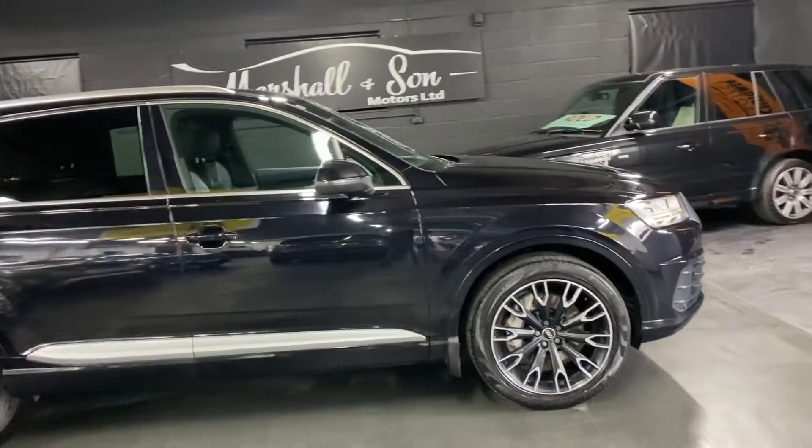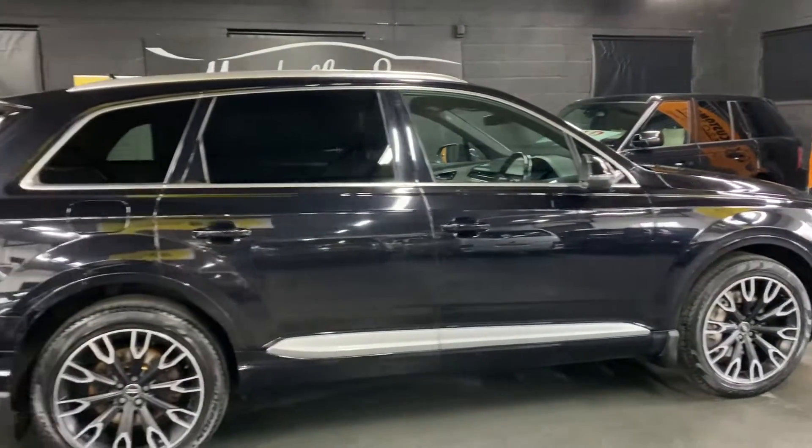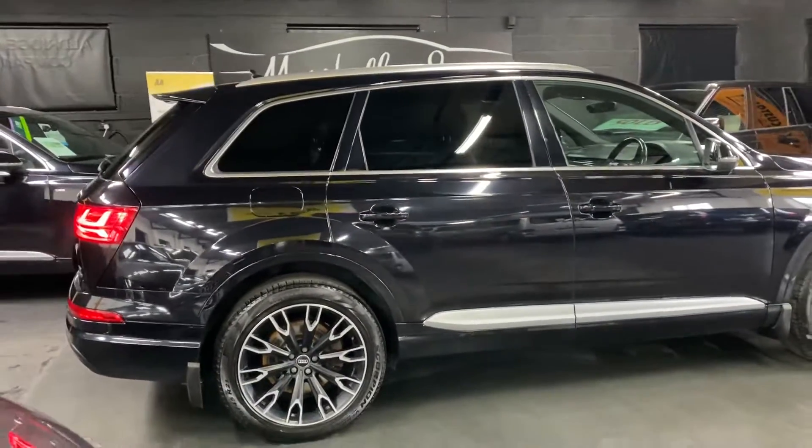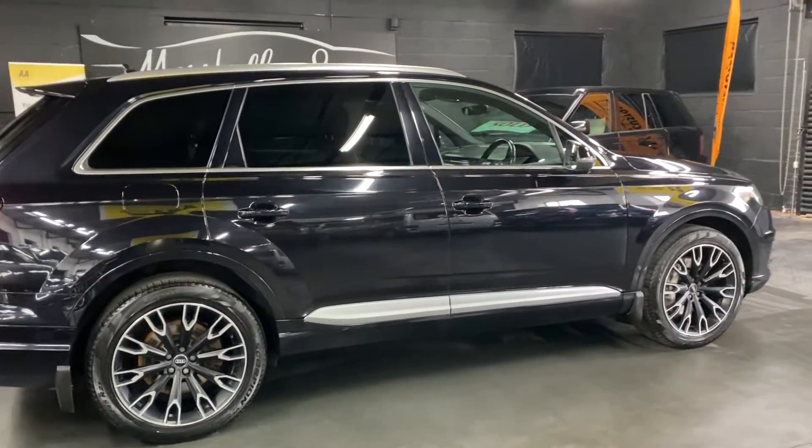The car's covered just over 111,000 miles from new and that's backed up with six services all the way to 100,000. It's a two previous owner car from new, so nice sensible ownership and a good solid service history throughout its life.